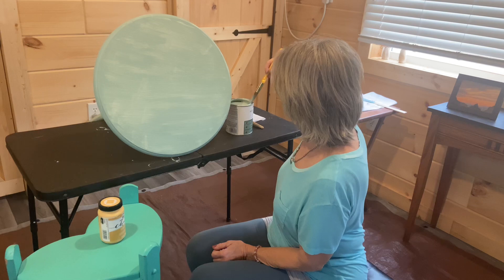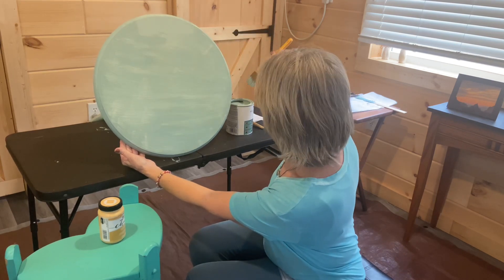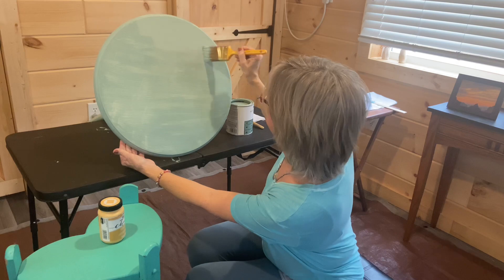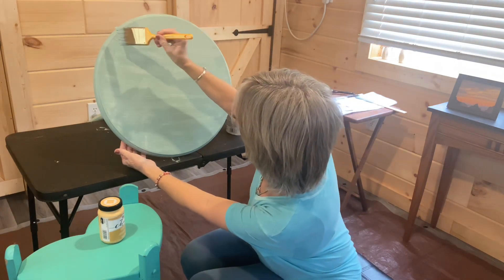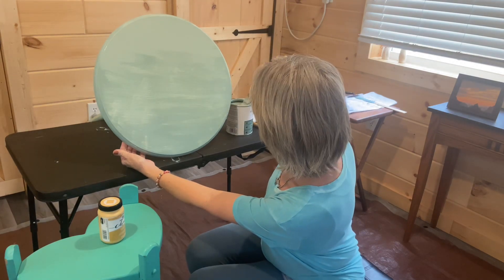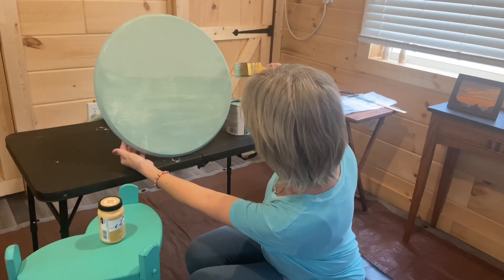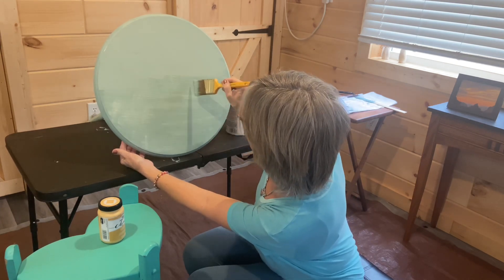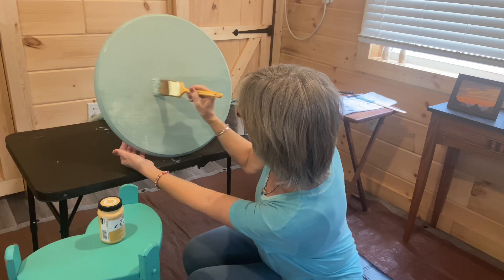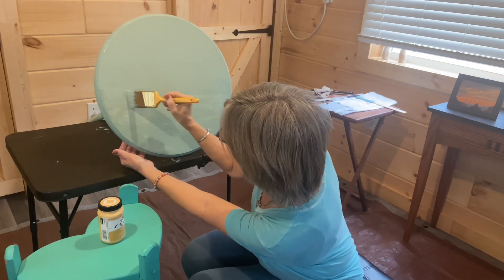Looking pretty okay! This is the most fun — knowing that it's going to cover all the white lines and brush strokes and you get to see your finished product. Just a little bit of paint. Sometimes I forget that I can use the whole brush — just brush it on. I'm not aspiring to be a furniture painter, but by the time I'm done with these four pieces, I'll maybe know a little bit more about what I'm doing.